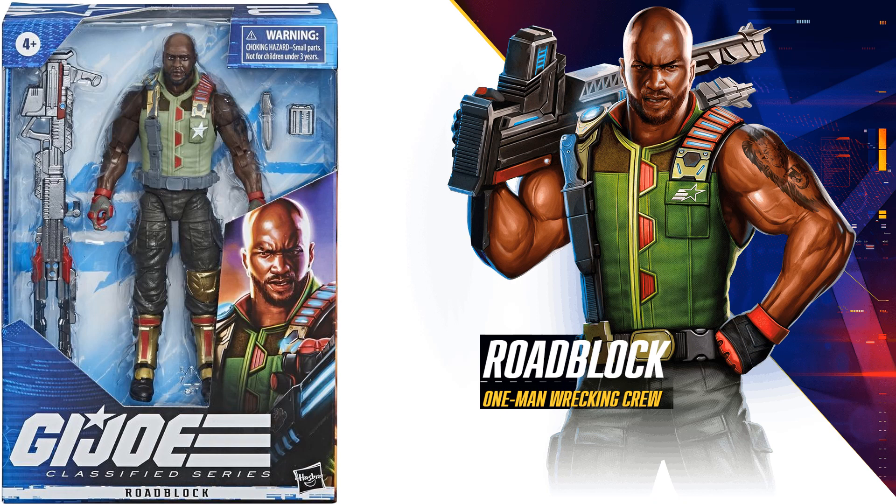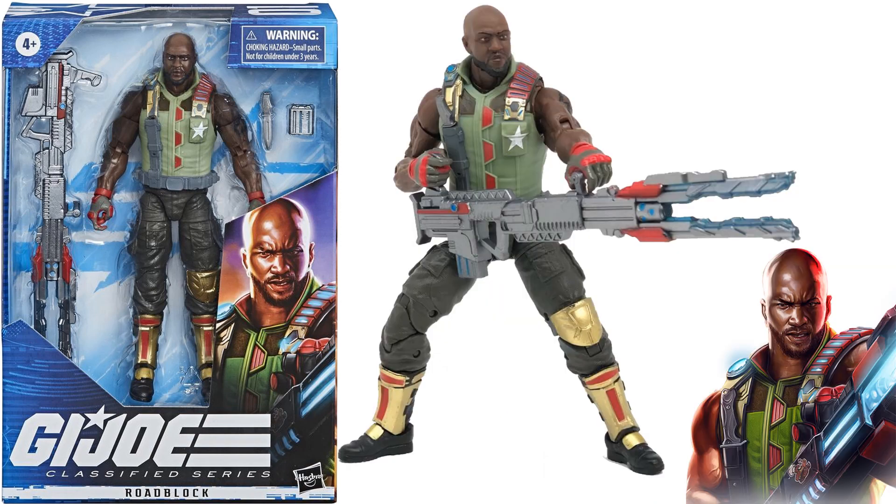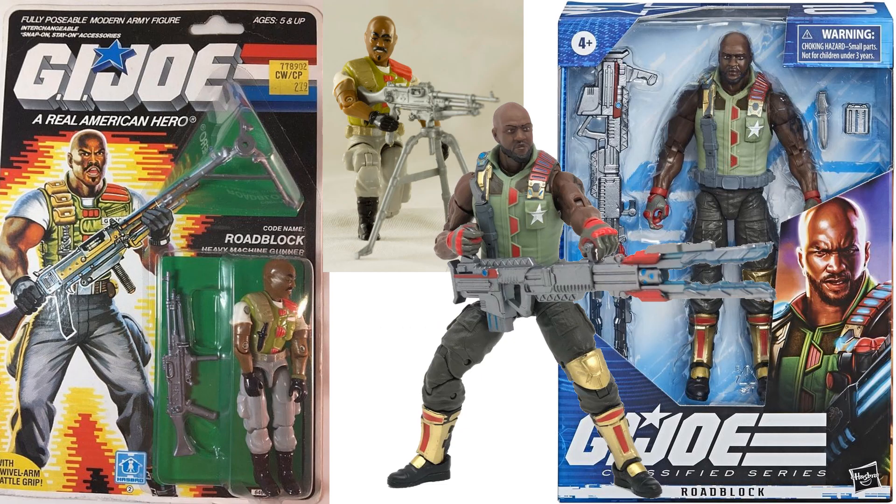Every one of these boxes has a figure number on it. Figure number one is Roadblock from series one — a one-man wrecking crew. There's nice promotional art here, and he comes with a huge cannon. Here's a nice comparison between this six-inch Roadblock and what we had in the three-and-three-quarter-inch back in the day — a good representation in my opinion.